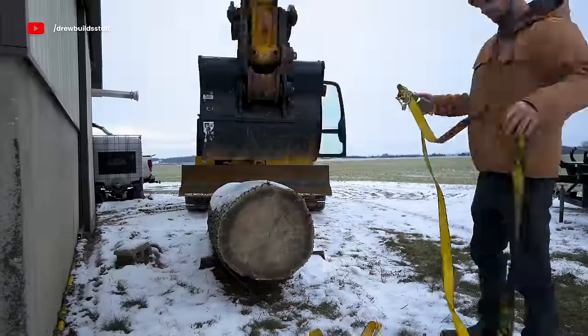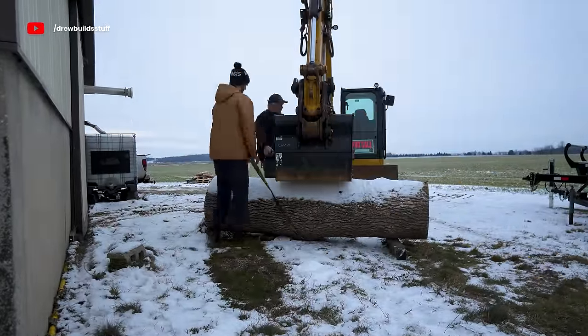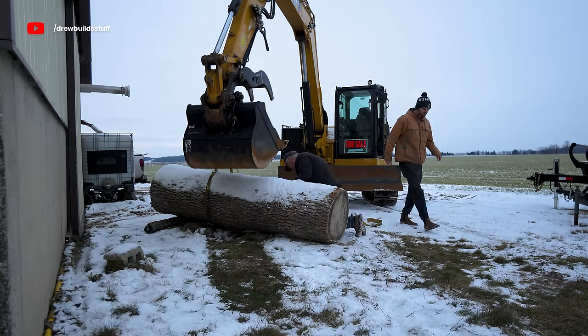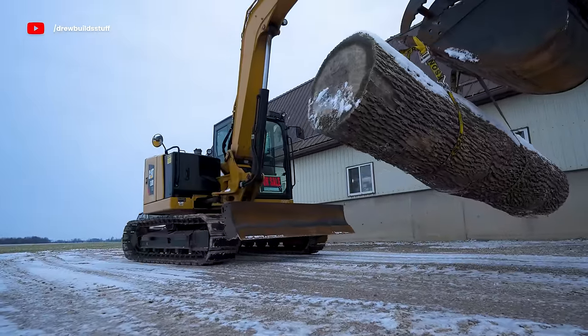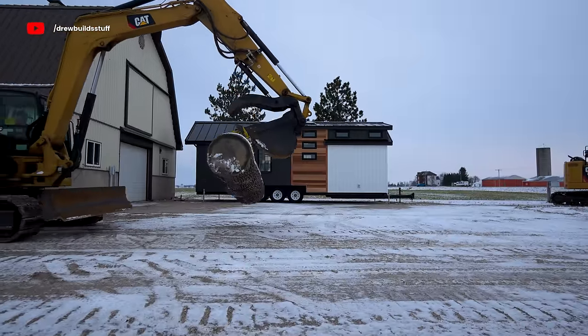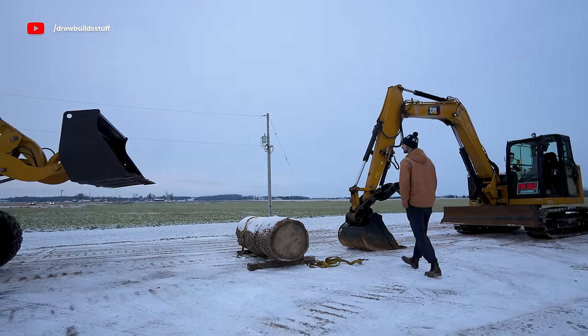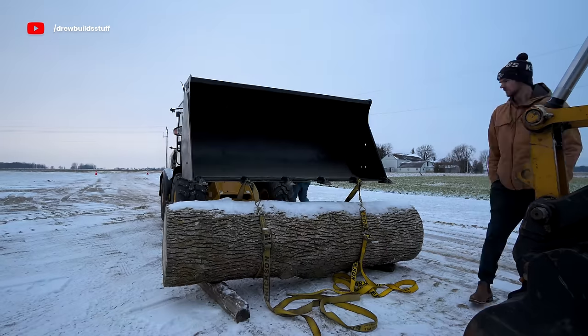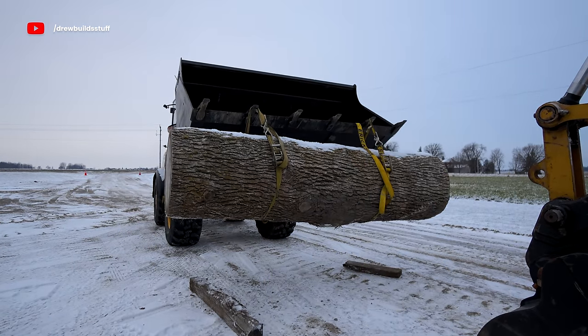To start off this build I have this log that's been sitting outside my dad's shop for a few months. It took me a little while to find a log like this — I basically needed it as wide, straight, and symmetrical as possible. After talking to a few places, one of my friends had an ash log sitting in the yard that was about as straight and good as I could find anywhere.